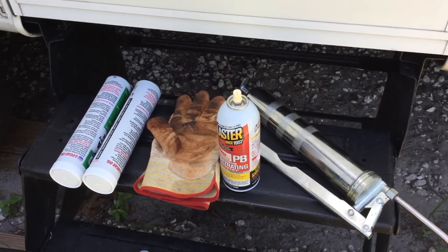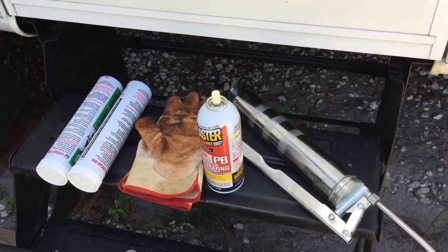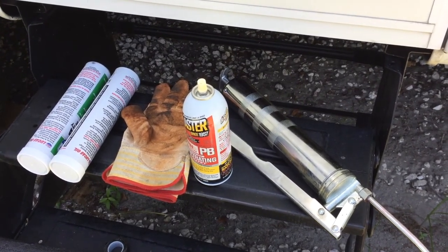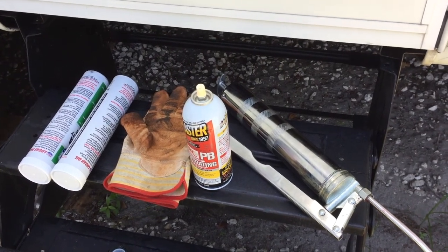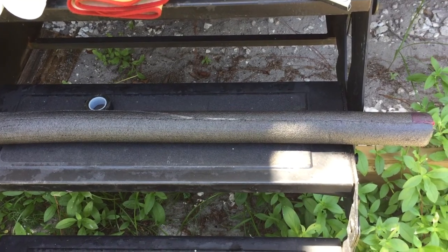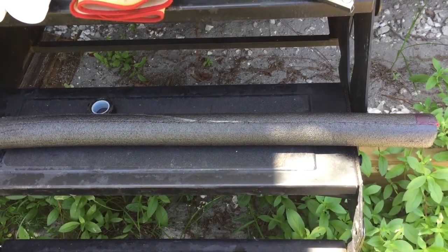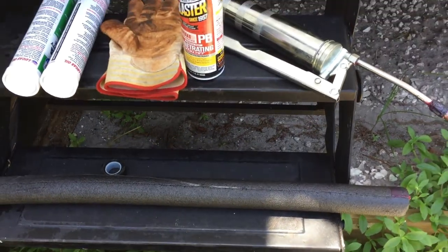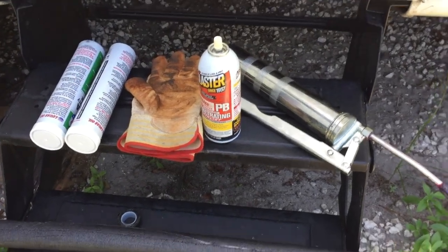I started by hooking the fifth wheel up to the truck so I can take the weight off the landing gear and retract it 100% up. Then we're going to start some disassembly to get the grease up on the screw. I'll show you a couple of things I got — no advertising, just products I picked up. I got some tubes of grease, gloves, obviously it's a messy job, a little bit of lubricant spray we can throw in on the screw towards the top, and a grease gun. I also have a piece of three-quarter inch plumbing pipe insulation that fits just loosely over the screw. It's a split insulation, so I was able to fill the inside with grease and slide it up over the screw.